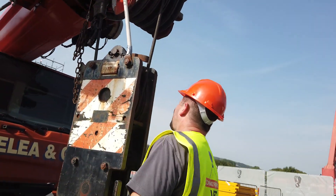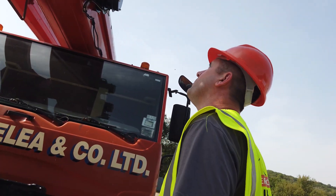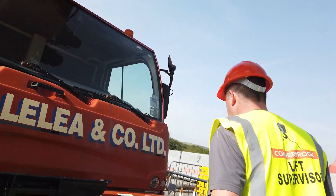Moving around, I can see that all the sections are pulled in. We've got a light on the top there, it's not cracked. There's no visual damage to any windscreens or any lights.